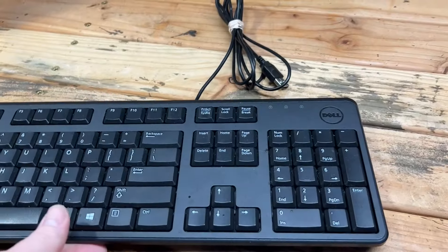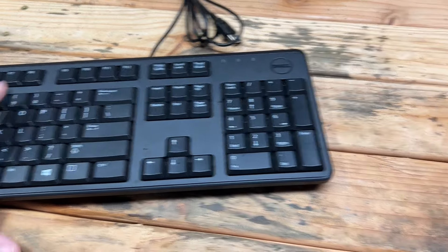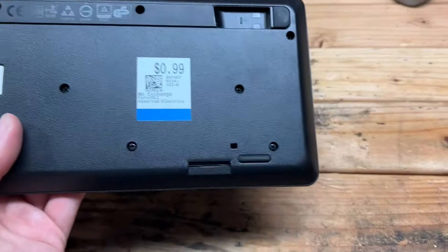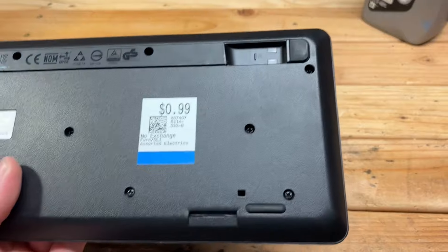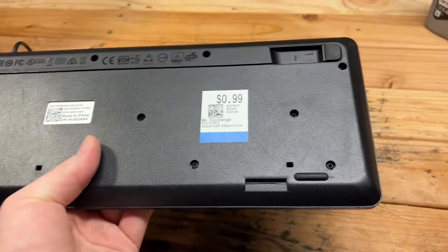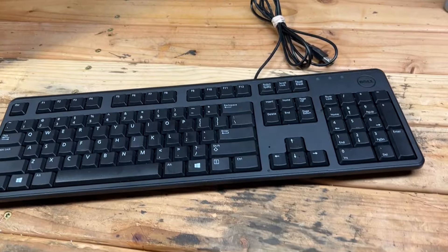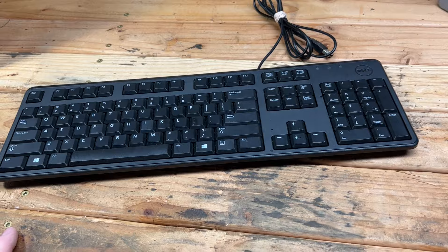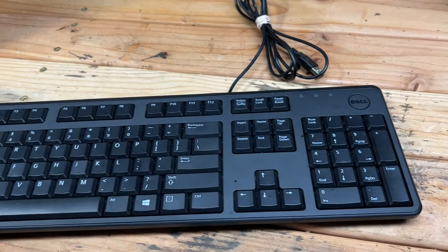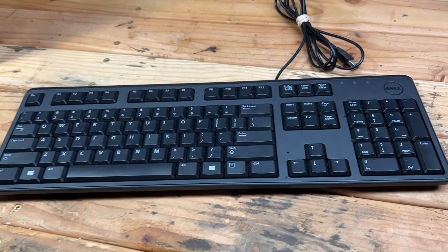At the same thrift store I picked up this Dell keyboard. I don't believe it's the same era — it looks a little too new — but it's always useful to have a USB keyboard around. It is missing a foot, but for quick use that's fine for a dollar. The backspace is normal size, at least. I don't like those really small ones — this is the layout I prefer.